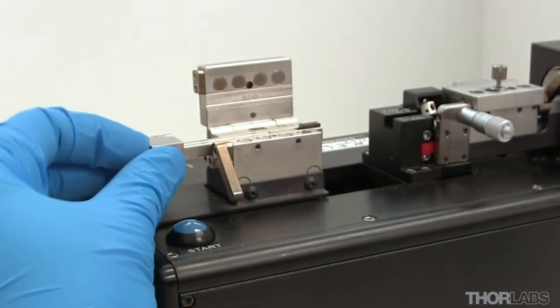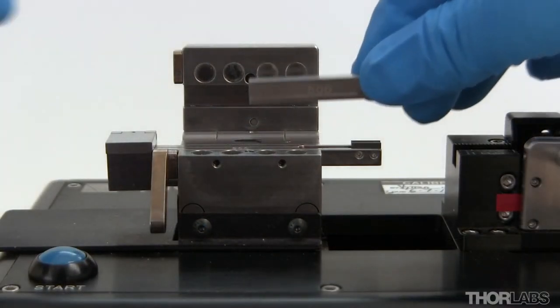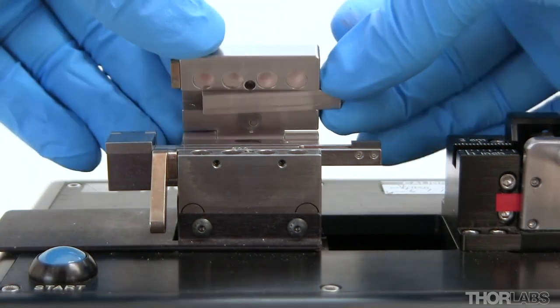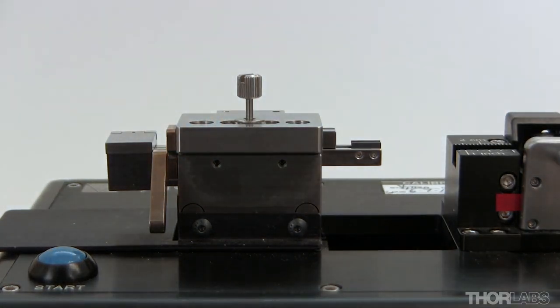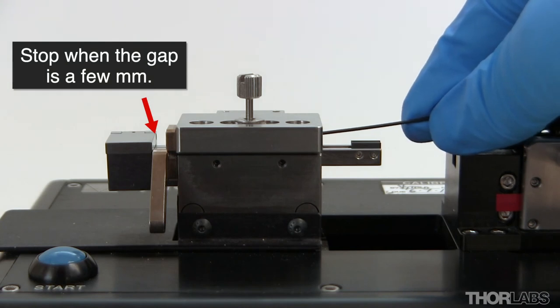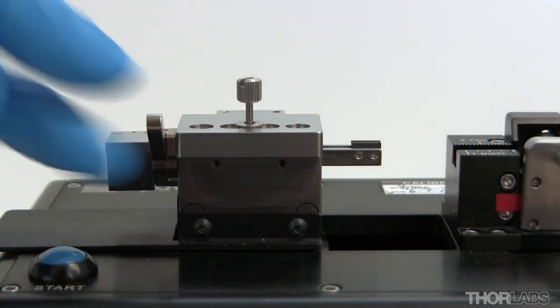The insert should slide easily and not need to be forced. Using the same method as described earlier, place the upper insert into the lid of the left fibre holding block. Close the lid while holding on to the insert so that it stays in place. Now slide the upper insert towards the transfer clamp, stopping when there is a gap of a few millimetres between them. Close the lid fully using the cam lever.